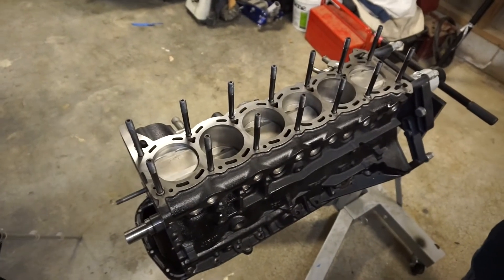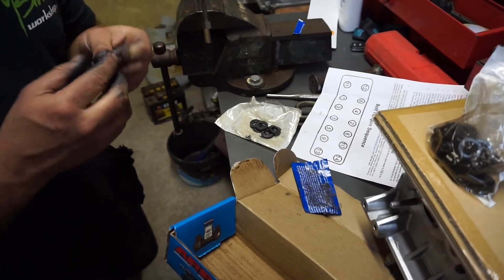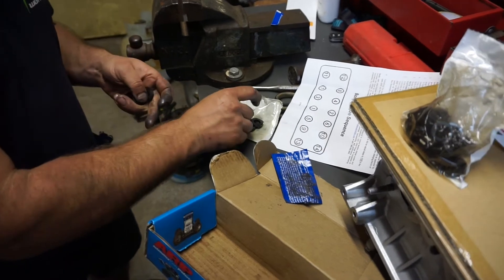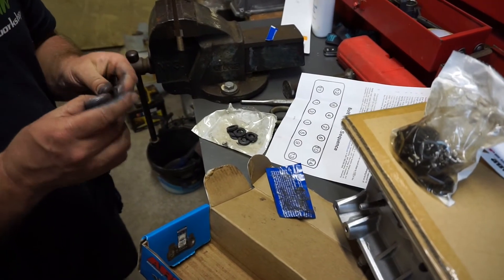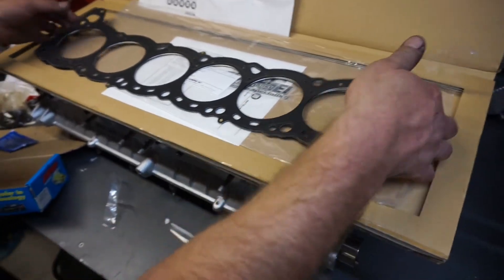Alright, so we've got all the head studs in hand tight, and now we're just doing the washers top and bottom with some of that lubricant too, as the instructions say to do. Alright, so now we're ready to install the head gasket.